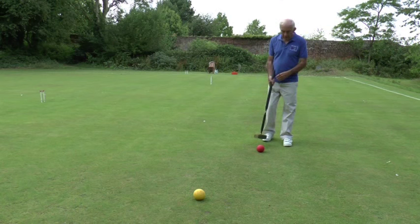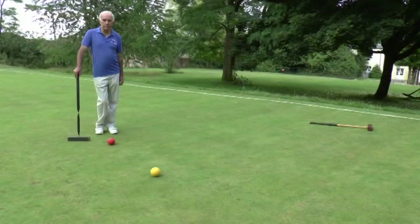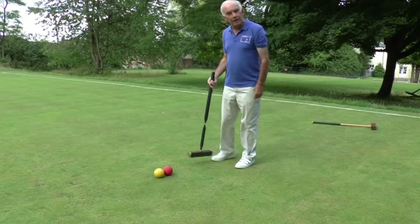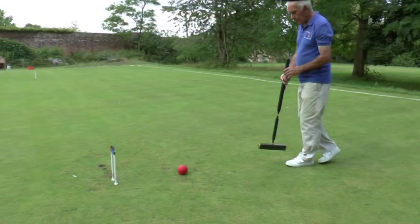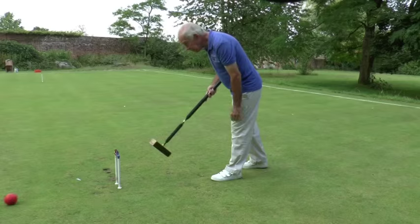So how do we play the game? The principle is very simple. If you hit one ball with another ball, you have another turn. I've hit the yellow ball with the red ball, so I pick the red ball up and put it against the yellow ball anywhere I like. And then I have my next shot. This is called a croquet shot — this is how the game gets its name. And having done that, I have yet another shot called a continuation shot. You'll notice that I've landed very carefully in front of a hoop, and so I'm going to run through the hoop on my continuation shot.